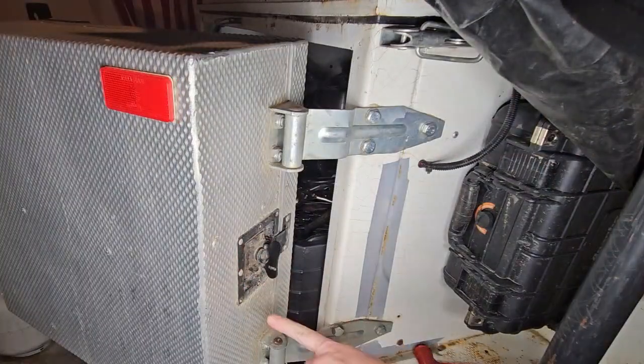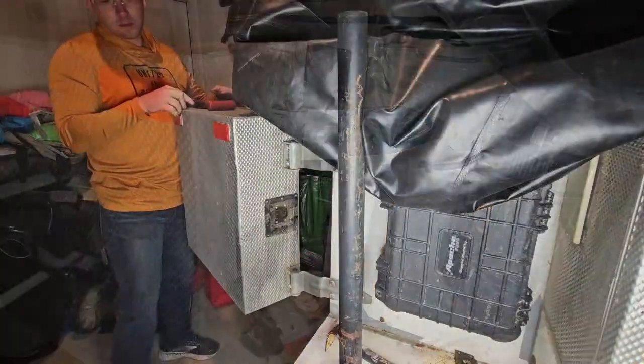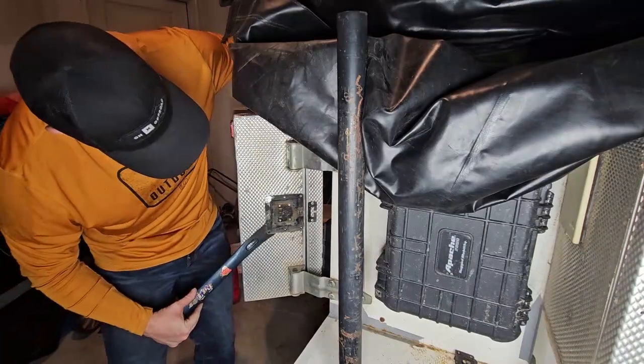These two rivets are worn down and it's having a hard time drilling into them, so we're going to break out the good old angle grinder. It's going to take a little bit of elbow grease to get this off because it has sealant, so it's a little sticky.